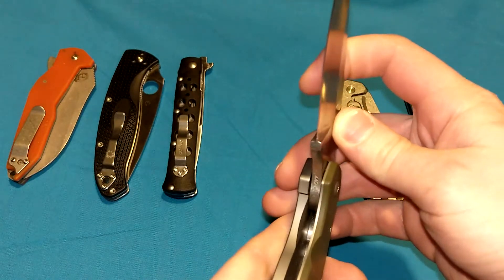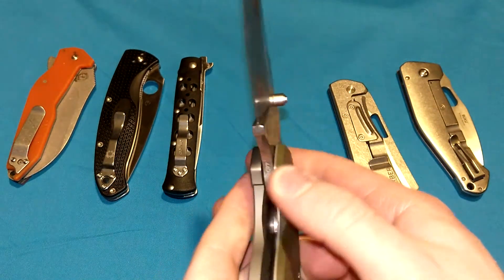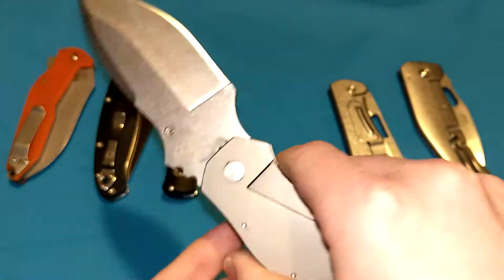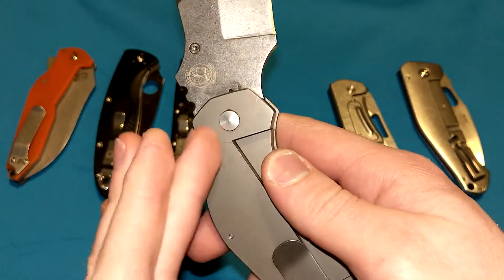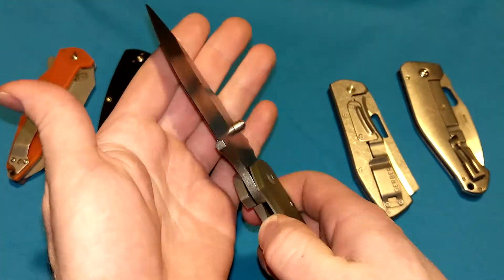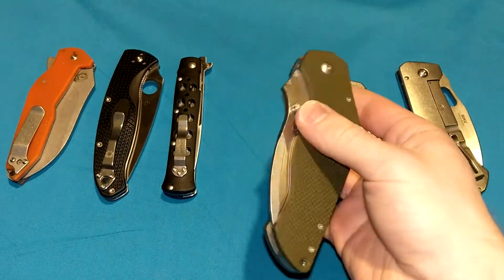But as far as safety goes, if the lock is somehow disengaged as you're holding it, it might be a little bit more dangerous — not like it's going to kill you, but it might pinch you a little bit, because you're touching the frame right there. They're pretty close though. They lock the same and the detents on them feel the same.